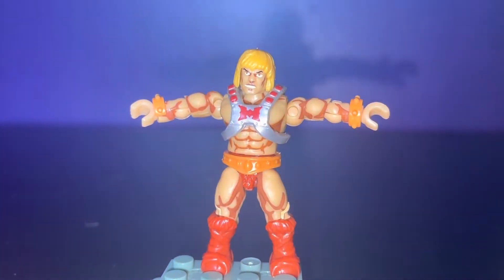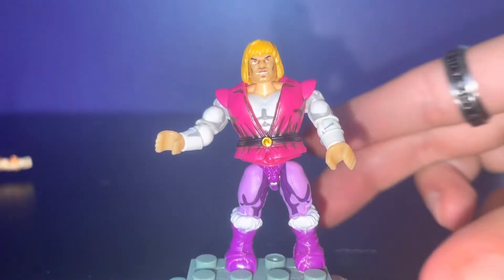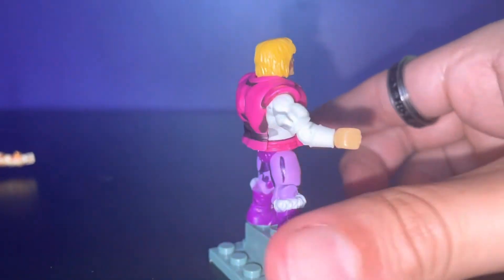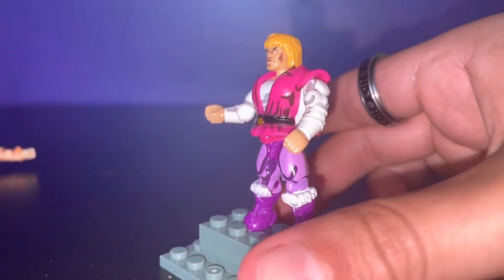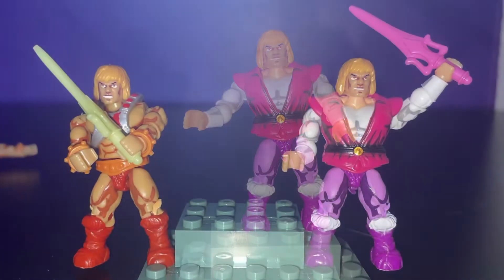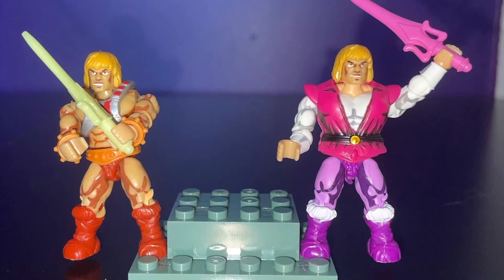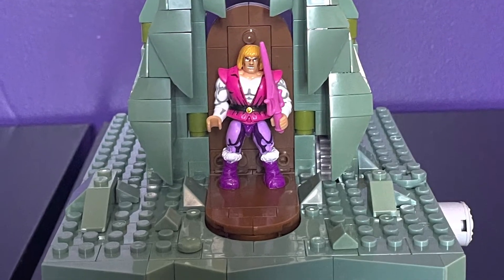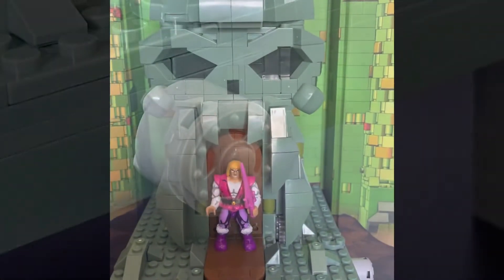The chest armor is a little bigger than usual, so that's nice. Here's Prince Adam — his is alright, but I like He-Man better. I like the pink part of his upper armor and the purple in his lower legs and his boots. Here's the set — smaller than I was expecting.